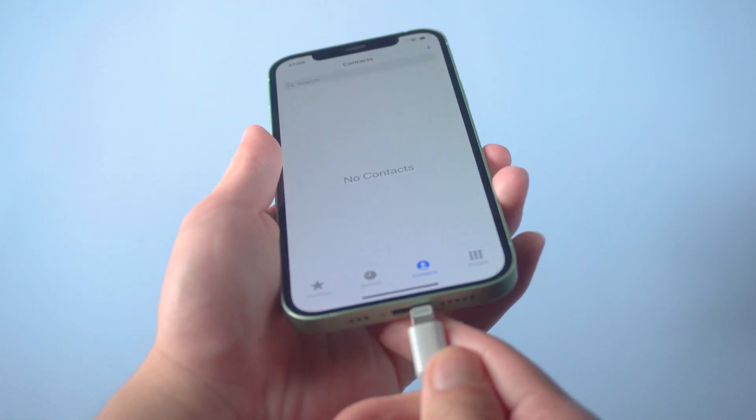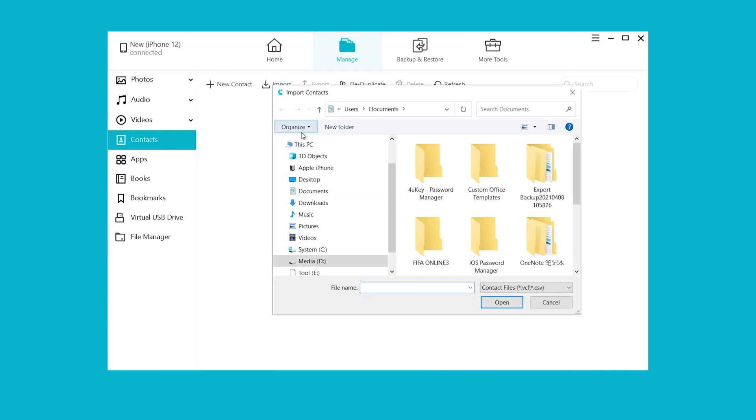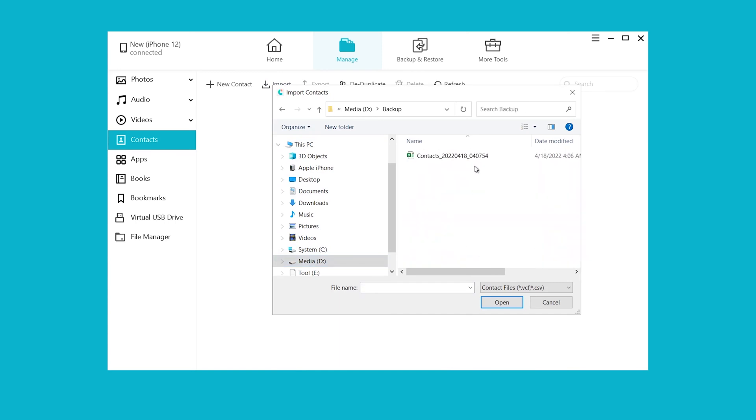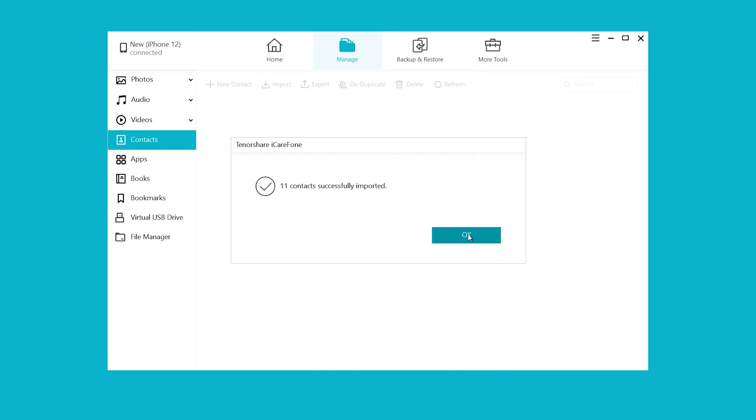Now connect your new iPhone to the PC. Click Manage, choose Contacts, then click Import. You can see the vCard file or CSV file you just saved — click it and your contacts will be imported in seconds. That's it. Isn't it easy?